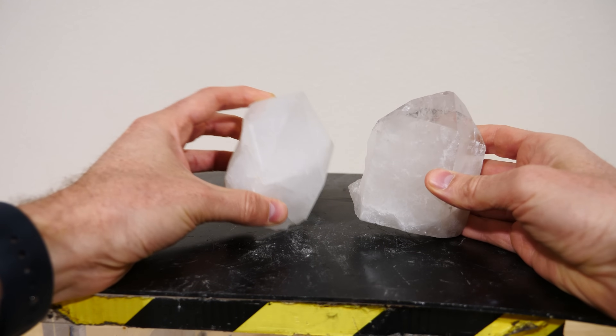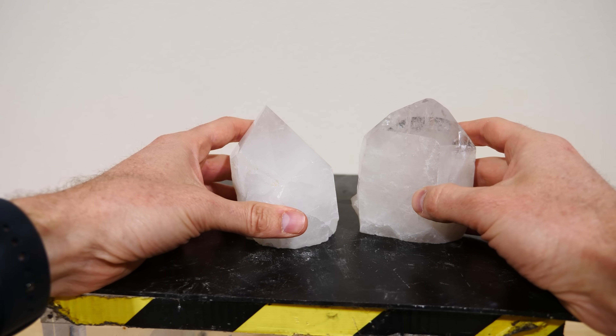An interesting thing happens when you break quartz crystals. On one side of the crystal that got broken there's a positive charge, and on the other one there's a negative charge. That creates an extremely high voltage between the two, and the charges can jump from one side to the other. The electrons jump through the air and it creates a plasma, or a little spark, when it jumps across.